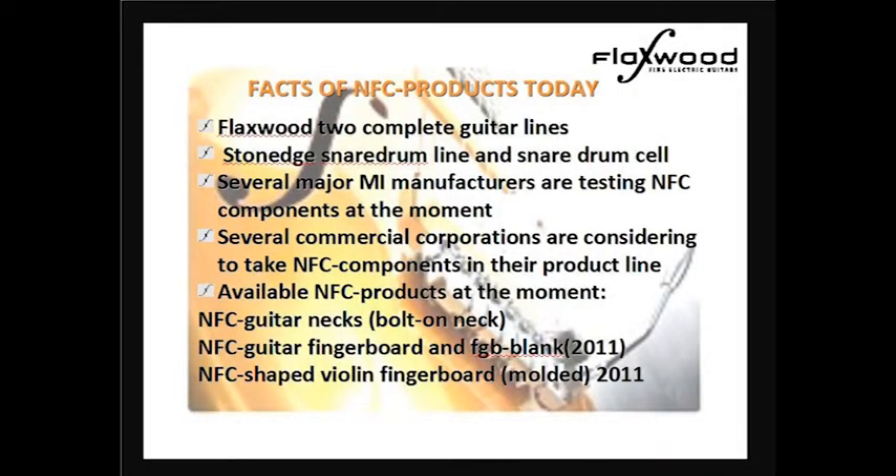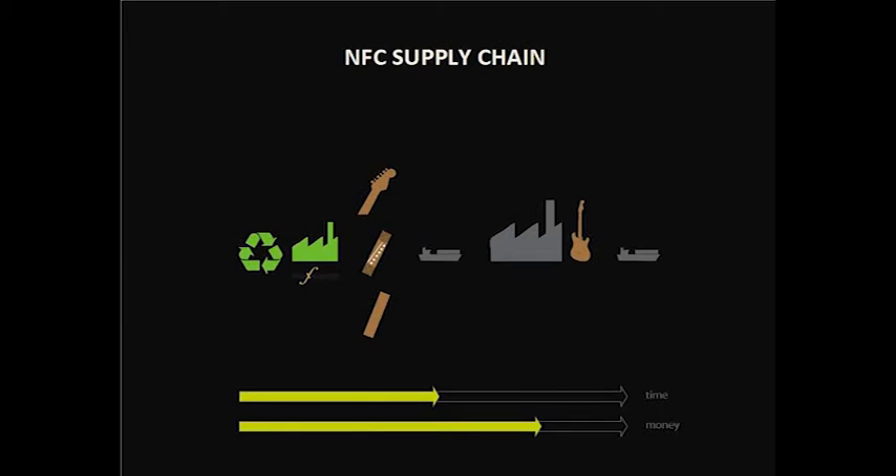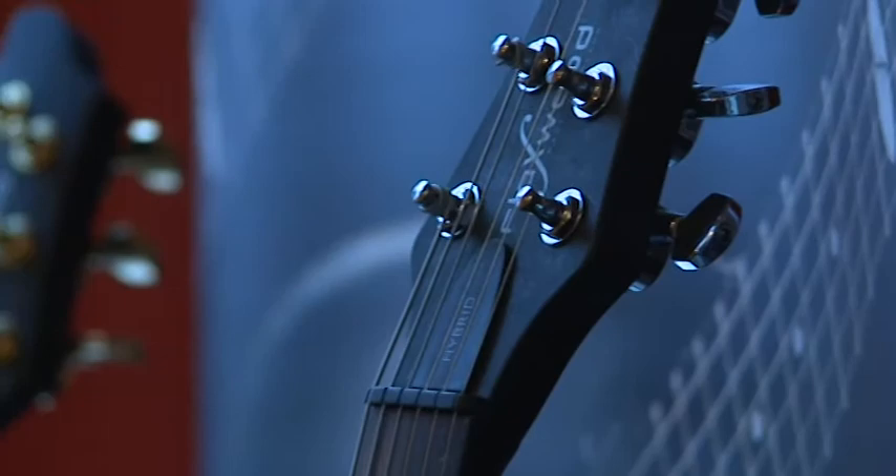It's very easy to open and close if you need to. Just to remind you, the traditional supply chain is rather big — from cutting the tree, making planks, and shipping them overseas and so on. Whereas the NFC supply chain is hopefully a Flaxwood factory sending a certain amount of necks, bridge planks, fingerboard planks, and molded fingerboards directly to the factory. So one kind of segment and then it's already in the instrument itself. Thank you.